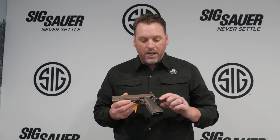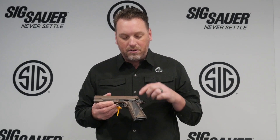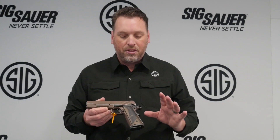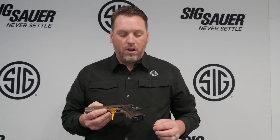Another change to this pistol is the grip. We actually made the Spartan II grips with a Spartan helmet profile on the side. You'll see that same grip module on the 1911 carry, the .238, and the .938. The 1911s also come with a magwell with an extended magazine.